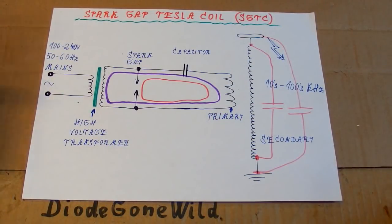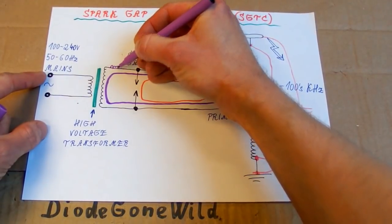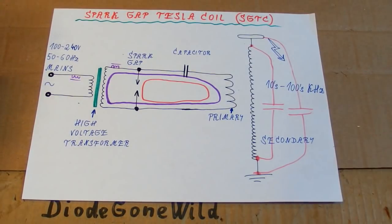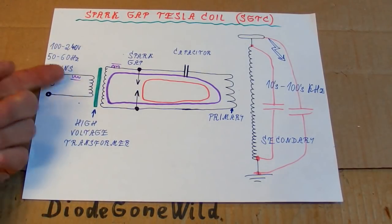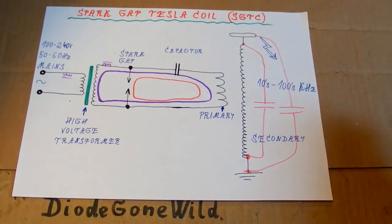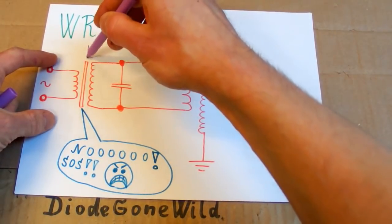This transformer in a Tesla coil has to be short circuit proof. Or if it's not, you can add an inductor here or here to limit the current — its short circuit current has to be somehow limited, either internally using magnetic shunts in the transformer, or externally using inductors. Resistors are possible but too lossy. Definitely don't use the wrong schematic — it may work for some time but it will later probably destroy the transformer.